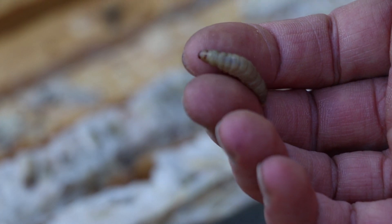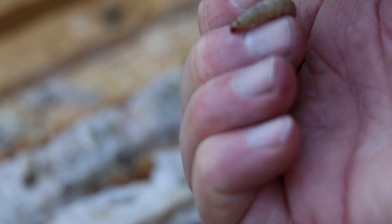They tunnel through everything — they eat through wood, they eat through plastic, they are disgusting. Some scientists are investigating the potential use of wax moth larvae to decompose plastics. I kid you not, they will eat plastic. They're crazy and gross. I hate them, and they can do a whole lot of damage to your equipment if you let them get out of control.